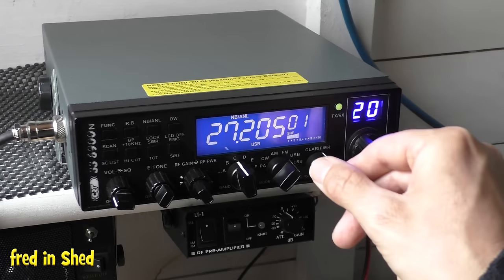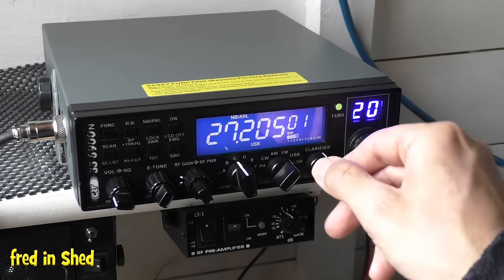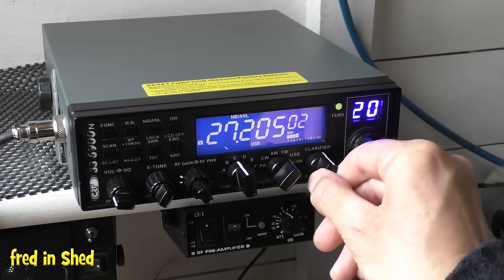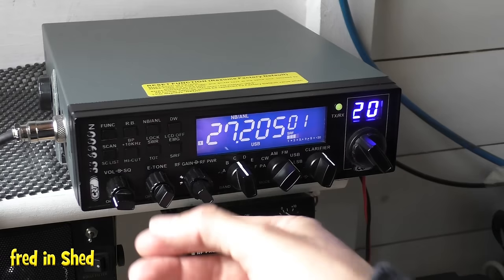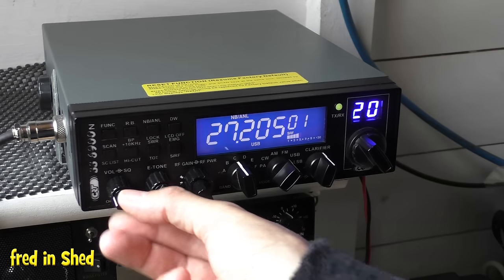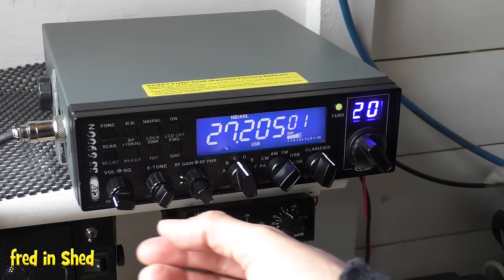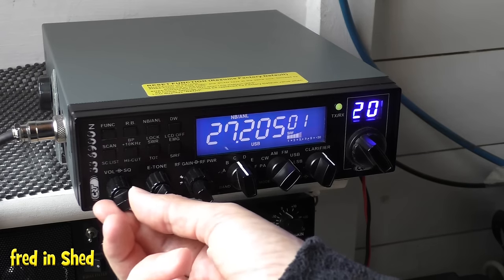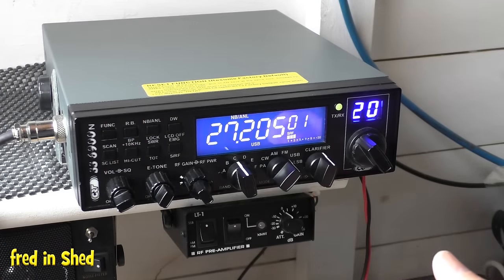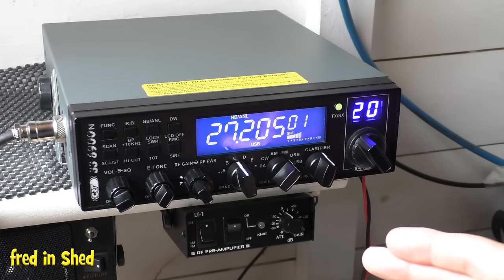Just adjust your clarifier until you're receiving clearly. If it's wrong it sounds like Donald Duck — very high or very low. So adjust until it sounds natural. We've now got a foreign station coming in and they're talking a foreign language. You could try and interrupt this station, though it's probably not the best one for your first contact.